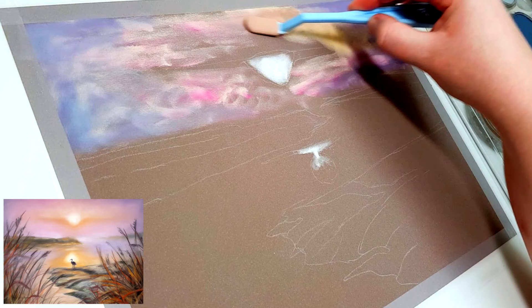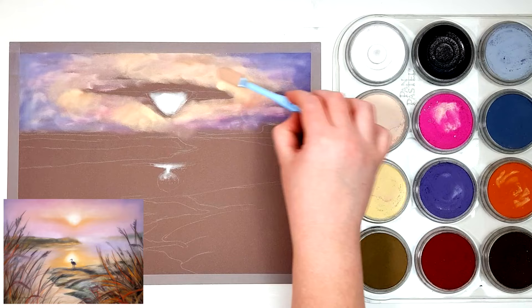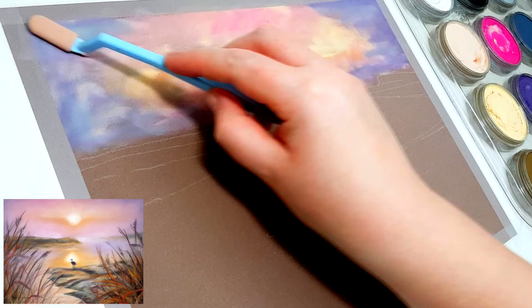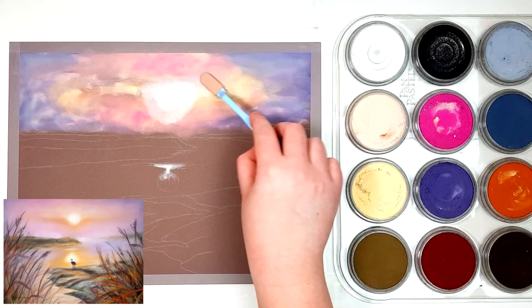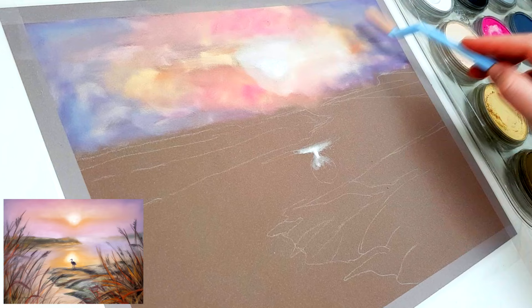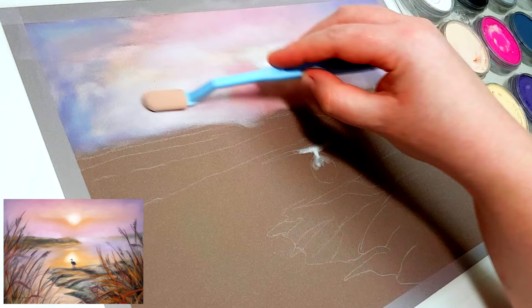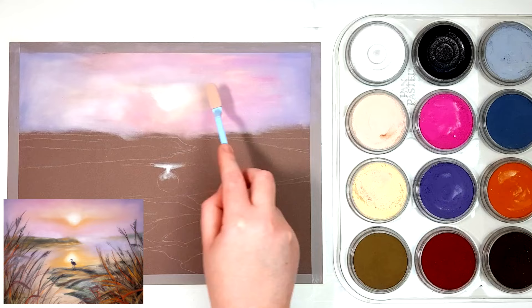I'm starting out with my pan pastels and working on the sky first, going from the back to the front. This is a sunset, foggy landscape kind of scene, so there's a lot of purples, oranges, and pinks. I've started by blocking in those purple colours towards the outside and then more pinky, peachy orange colours towards the sun, then going over it with the white pan pastel just to soften everything out and calm it down a little. Then I'll come through with another layer of very similar colours.